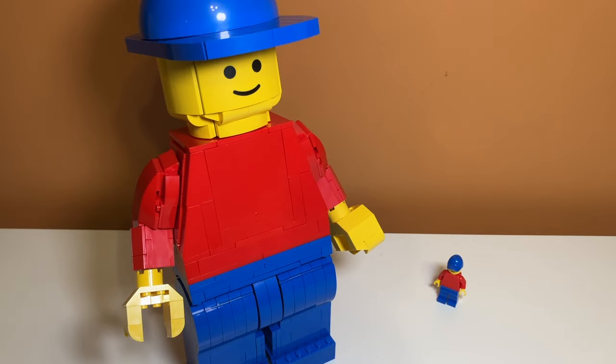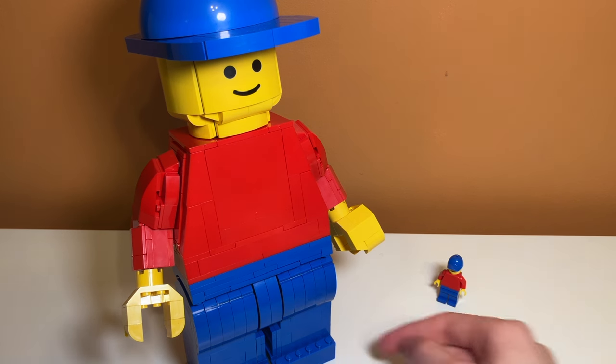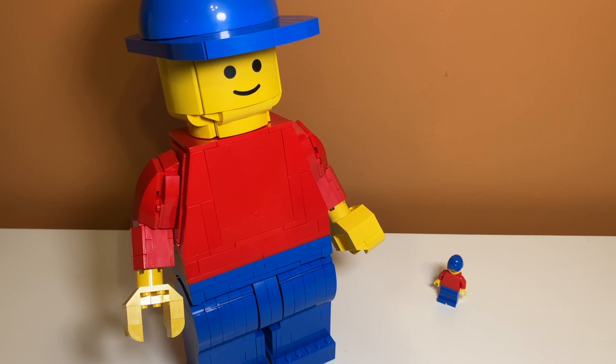Overall I think the set is an 8 out of 10. I bought it at the Mall of America so it might be an exclusive set — I've only ever seen it there and I don't think you can buy it at Target, which makes it less accessible. Rating the design itself, it still lands at 8 out of 10 because it falls apart really easily: the legs fall off when carrying it and the hat falls off all the time with a very weak connection. The hands aren't the greatest either, and I feel like the studded leg piece would have looked better flat.